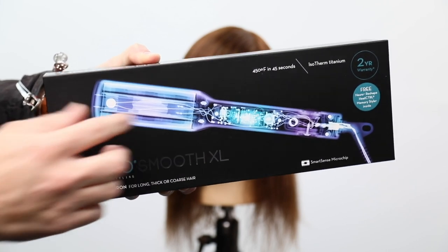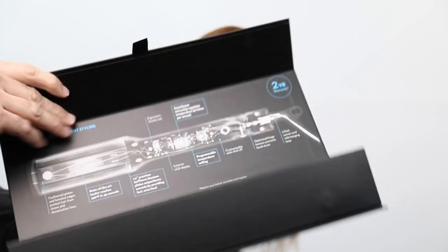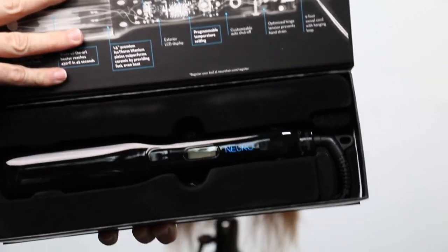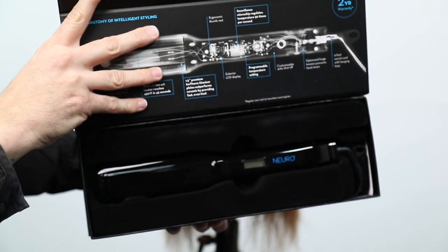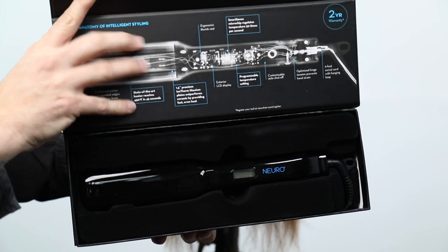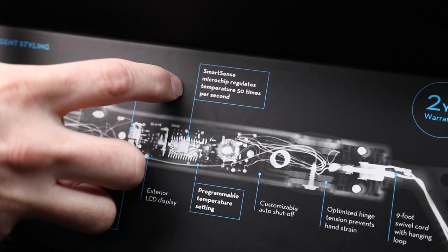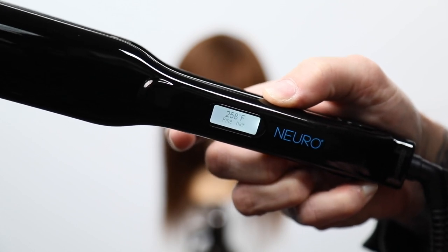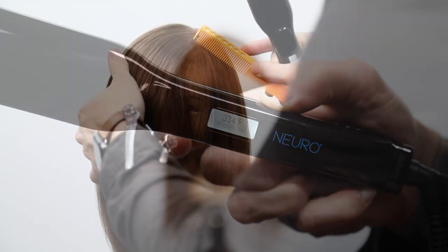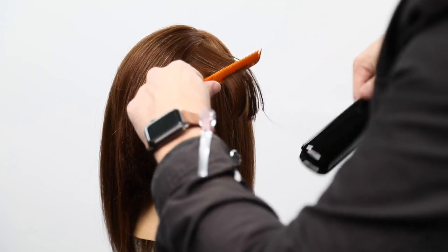I go in with the Paul Mitchell Neuro Smooth — this iron heats up to 450 degrees in 45 seconds. It's super fast and it's got really smooth plates. This is honestly one of my favorite irons I've ever used; I've used a Paul Mitchell iron for 14 years of my career. The smart sense microchip checks the temperature 50 times per second to make sure it doesn't damage your hair — that's key. You spend a little more money on a nice iron but it helps keep your hair nice and healthy.